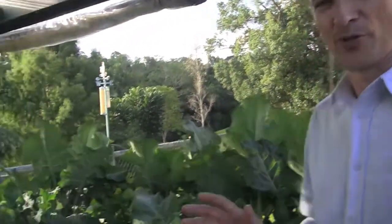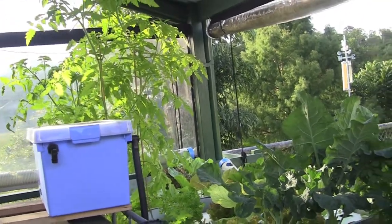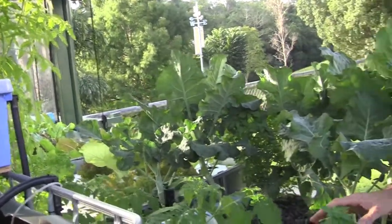I love aquaponics, I can't stress that enough. Have a look at this system here — the growth is unbelievable. Now I've always done a bit of traditional gardening, and it only occurred to me a few days ago that I haven't done any weeding or any watering of this system.